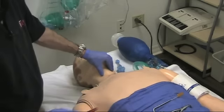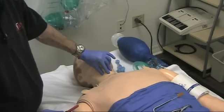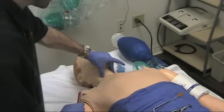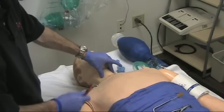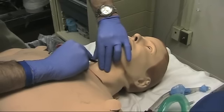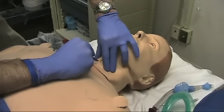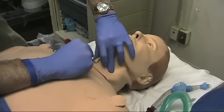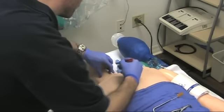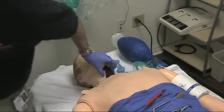I'm going to take my scalpel and I'm feeling my landmarks here. I've got my thyroid cartilage, got my cricothyroid membrane, got my cricoid cartilage. I've got control of that thyroid cartilage with my non-dominant hand, and I'm going to go ahead and make my vertical cut through the skin, about three centimeters long. At this point in time, this procedure is completely blind.